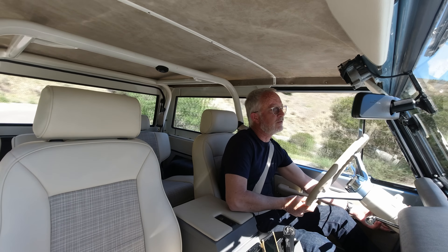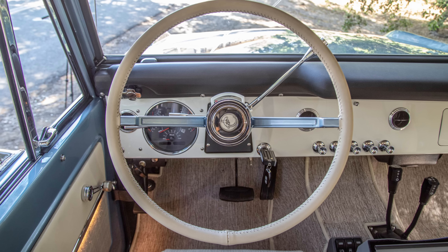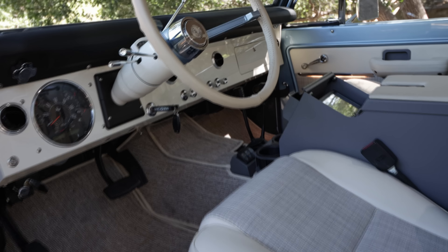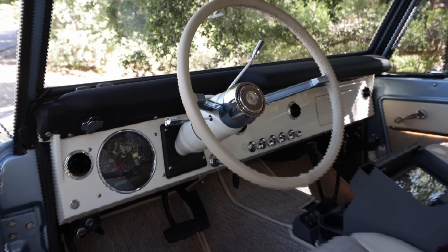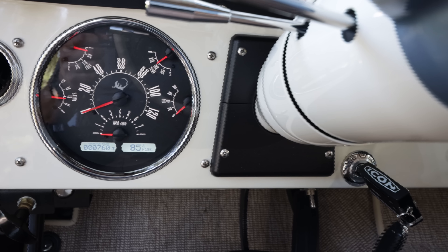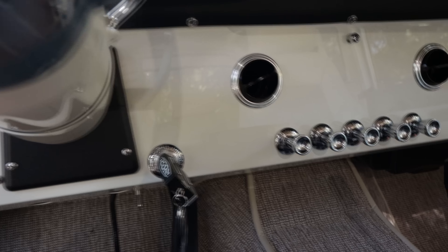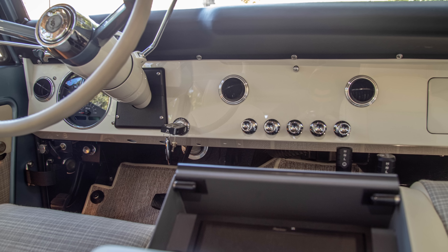We also leather-wrapped the steering wheel on this truck. Speaking of the wheel, we recently made a change — I decided to go back to the early spec Bronco wheel because it's a two-spoke design. I'm finding that gives you better visibility to your gauges and dash controls, which is always a challenge in the Broncos due to the odd location of the principal gauges.